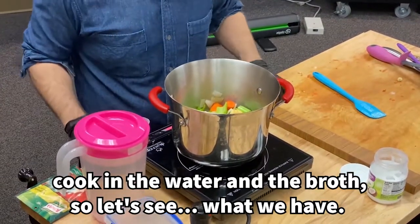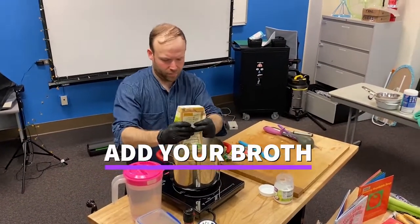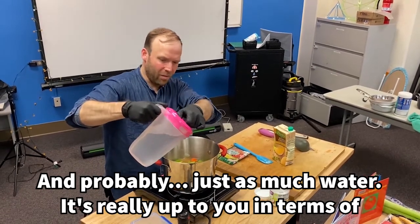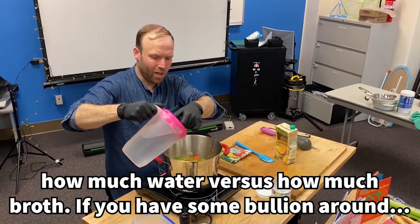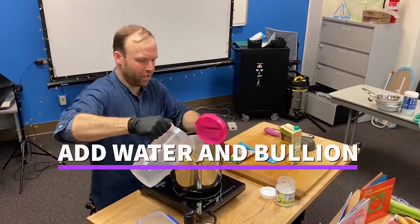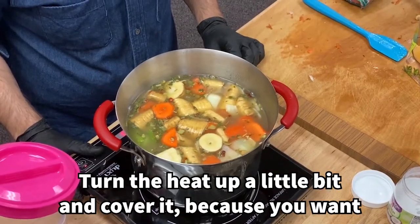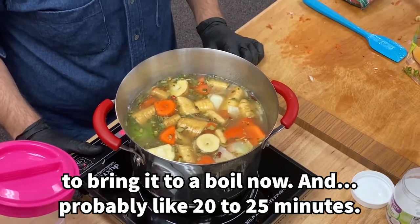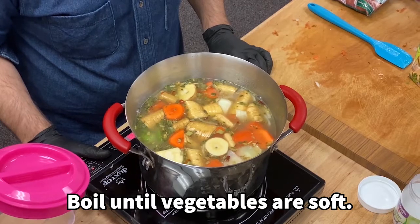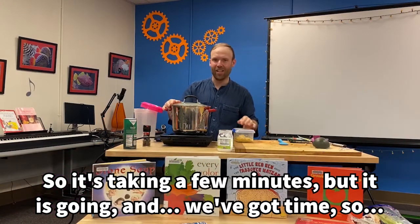So let's see what we have — put this whole thing in. It's really up to you in terms of how much water versus how much broth, if you have some bouillon around. Put the heat up a little bit and cover it, because we want to bring it to a boil now — probably a 20 to 25 minute boil until the vegetables are soft. It's going and we've got time.